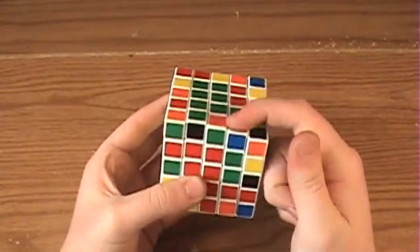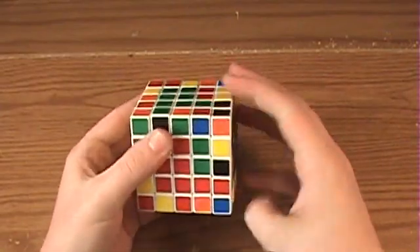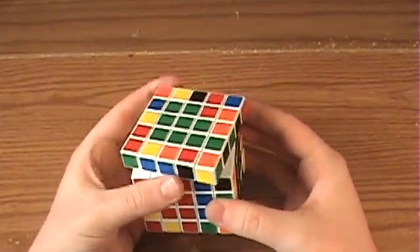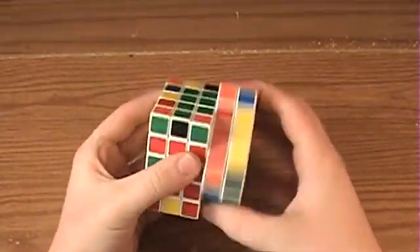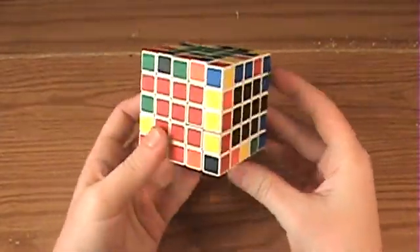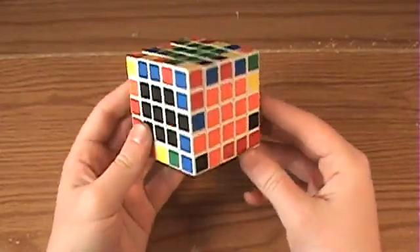And then, as you can see, this is not correct. You can't go up and grab it, so you're going to have to rotate the corner center again. Then you can go up and grab it. That should give you enough information so that you can solve the centers on your 5x5 Rubik's Cube.